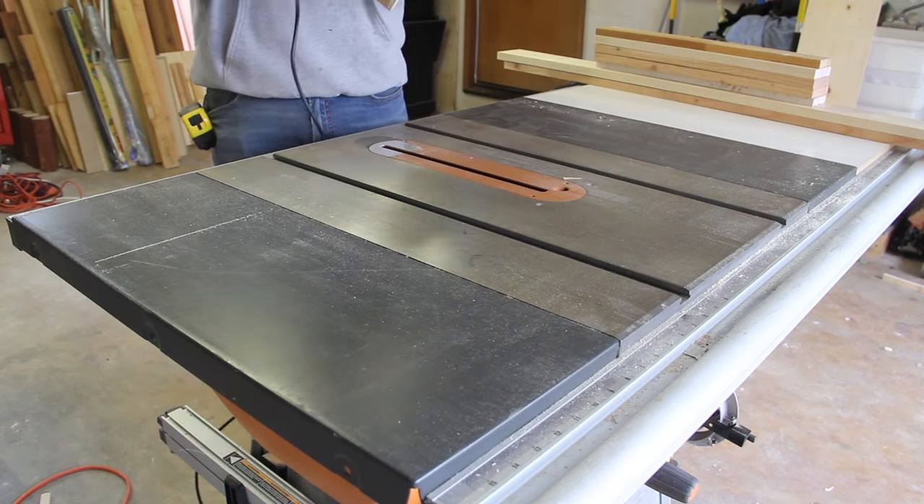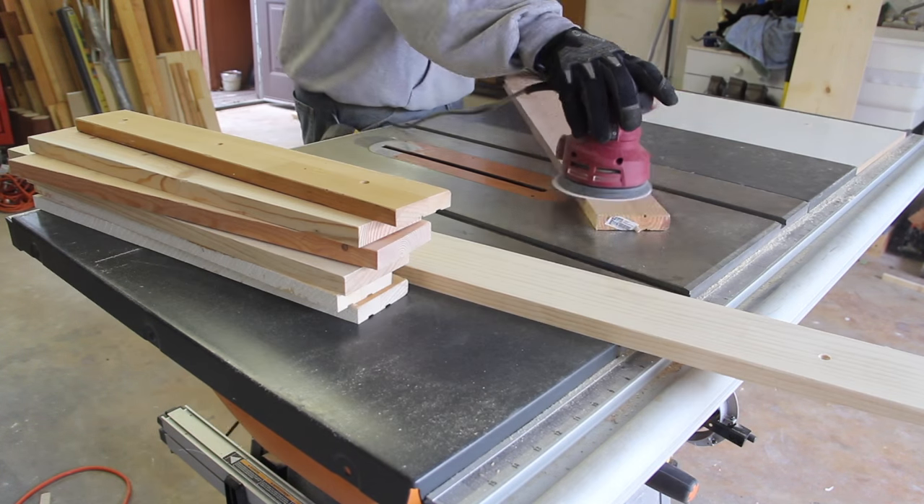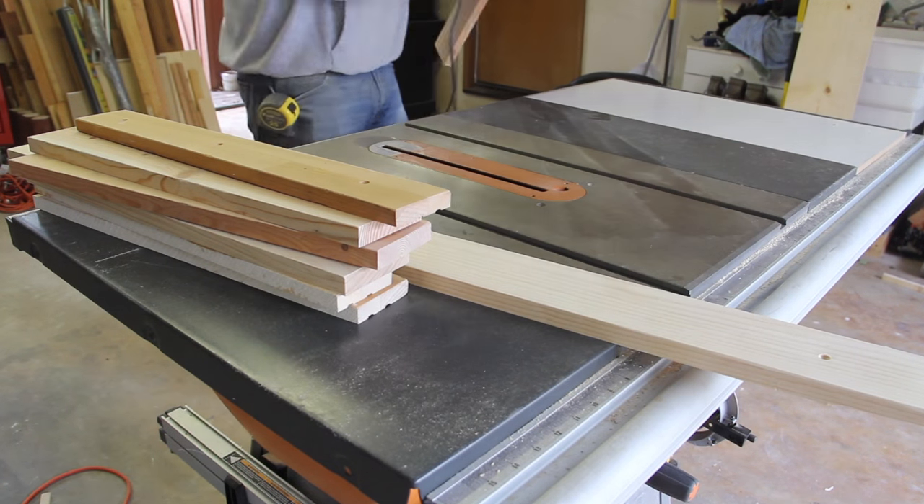Before taking everything inside, I gave all the boards a thorough sanding. It doesn't need to be perfect, but I wanted them to be smooth to the touch.